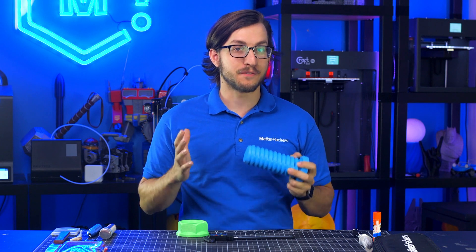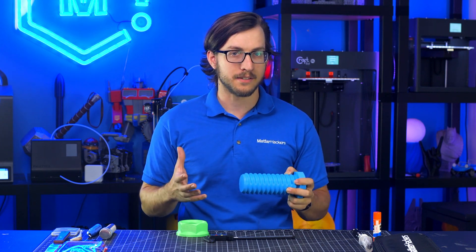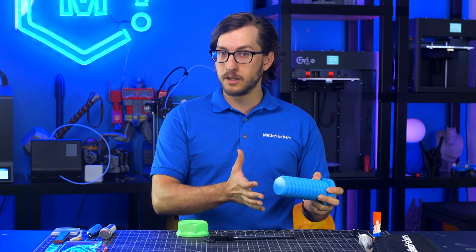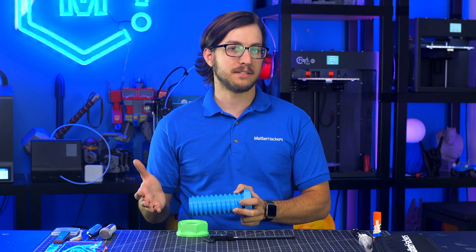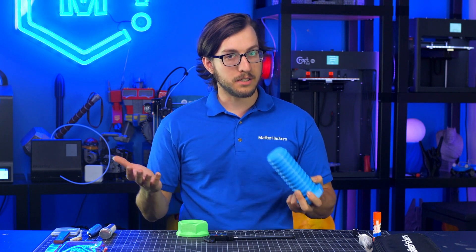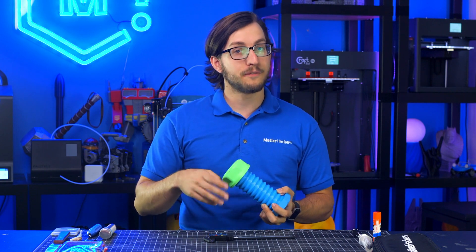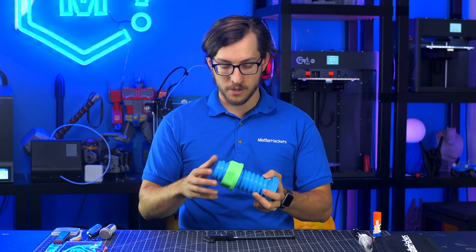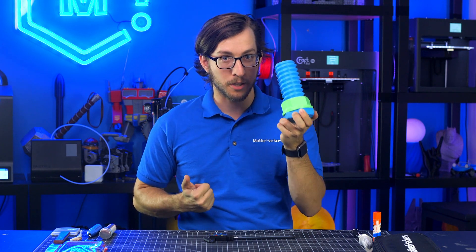When designing something using CAD, it's very important to have a tangible reference for just how large the object you're creating is. For example, a .5mm chamfer may look significant on your model, but in reality that effect is going to be too small to notice. Additionally, if you're designing something that needs to fit together with a part that you already have, it's very important to be able to measure that part so that when you're finished printing, everything fits together perfectly.